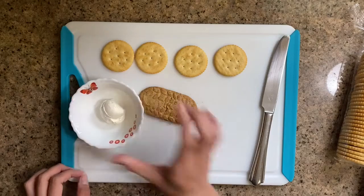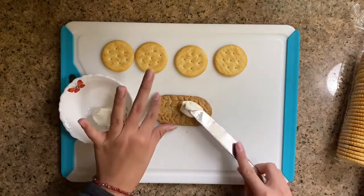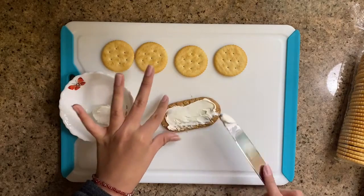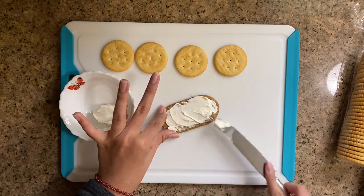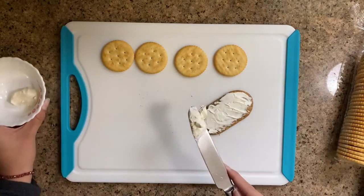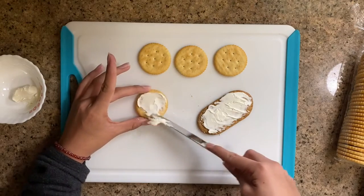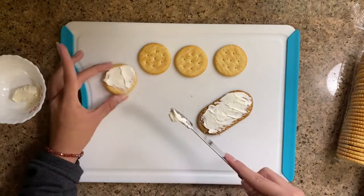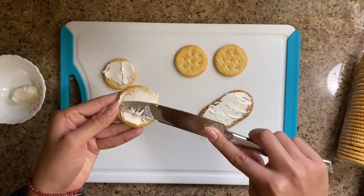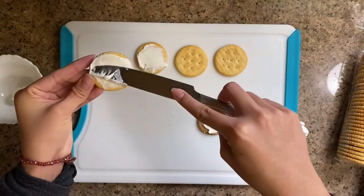So I have my cream cheese here and my knife so I can spread it onto the cracker. The cream cheese is like pizza sauce. You can use yogurt or your favorite type of spread. I'm gonna redo this one — make sure it's kind of flat.